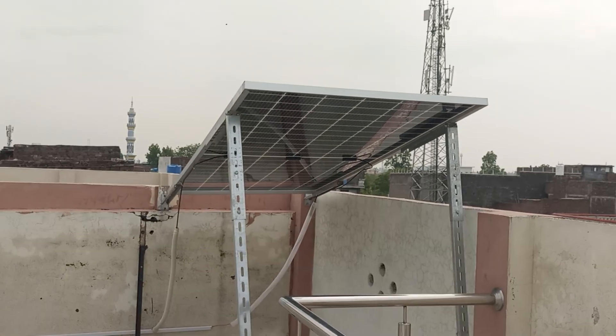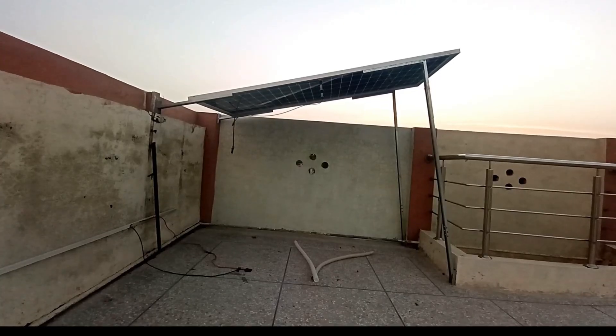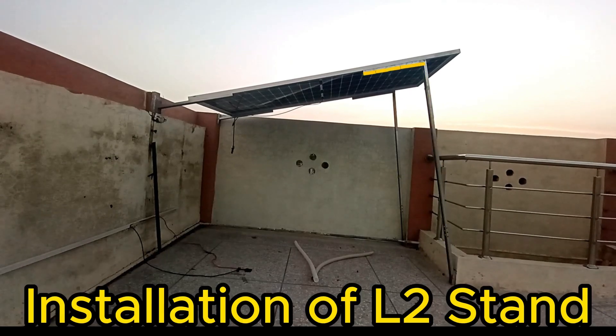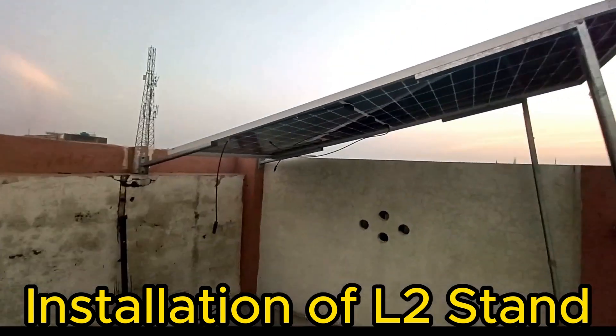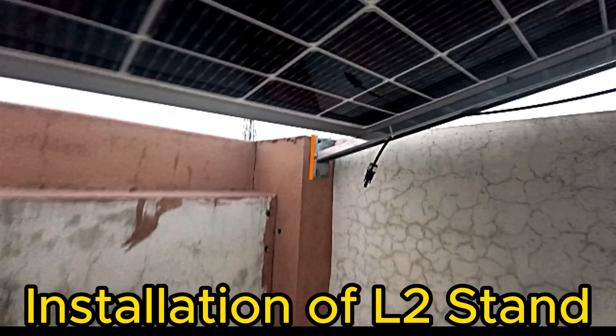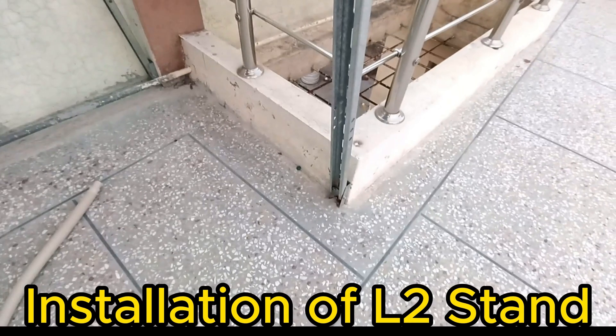Let's begin our solar panel installation. We have modified a standard L2 structure to install the panel at an elevated height. The L2 frames are galvanized, and the base of the L2 structure is filled vertically so water, moisture, and thus rust cannot accumulate.